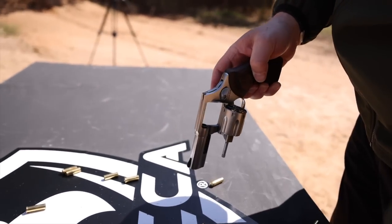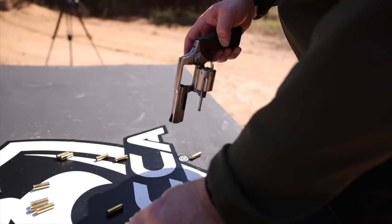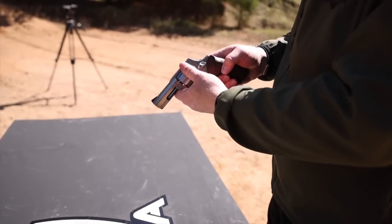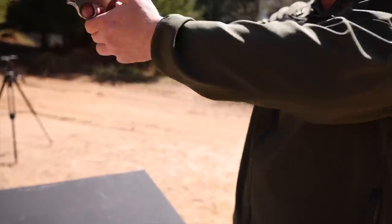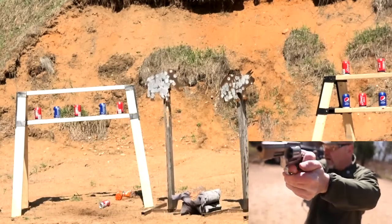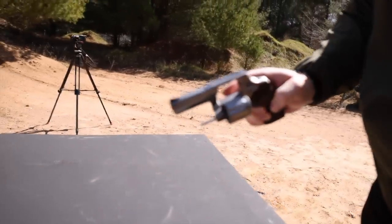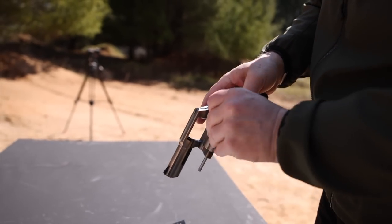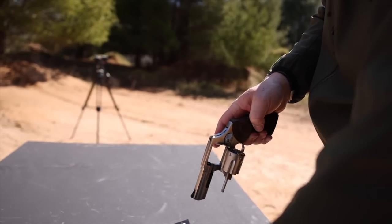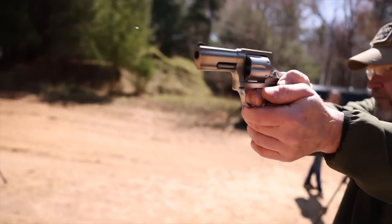I'm seeing no problems whatsoever. I started this gun right out of the box — no cleaning, no lubrication, nothing else. The action is super smooth and very well tuned. The lockup is nice and tight. I'm going to shoot fast again at the steel. Missed the first shot — I never claimed to be the world's best shooter. The action's getting a little bit hot as we go to town with this gun, but not unbearable. We're just going to keep shooting it and punish the gun and make sure that it works.